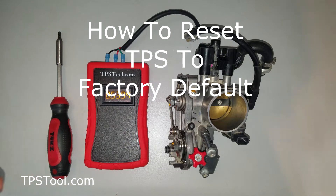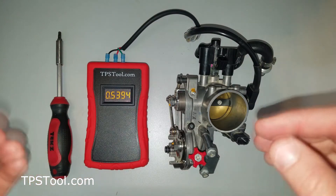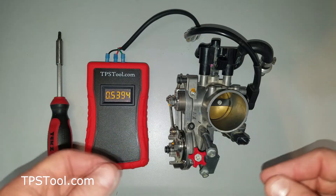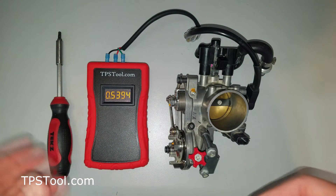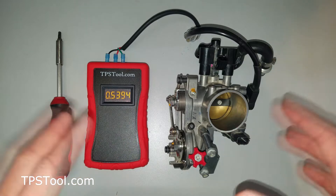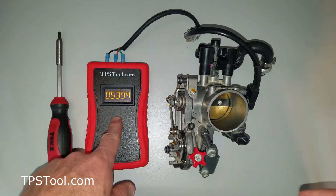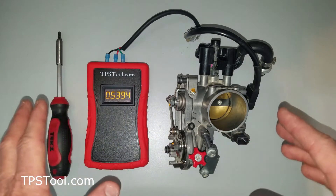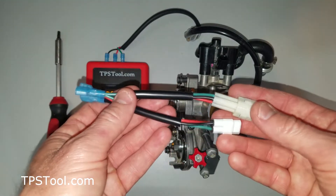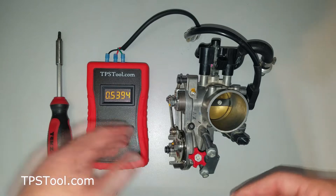Hi, this is Matt from TPSTool.com with a quick video on how to reset your TPS or throttle position sensor back to the factory defaults — whether you want to be sure your brand new bike was set properly from the factory (it's not unusual for them to come slightly off), or you've been fiddling around and want to go back to the factory default to start again. It's really easy to do. We're going to demonstrate using our TPSTool.com Pro Powered Meter, connected here to our KTM throttle body. You can accomplish the same job with the Pigtail we sell, but it's much easier to demo with the Powered Meter. So let's get started.